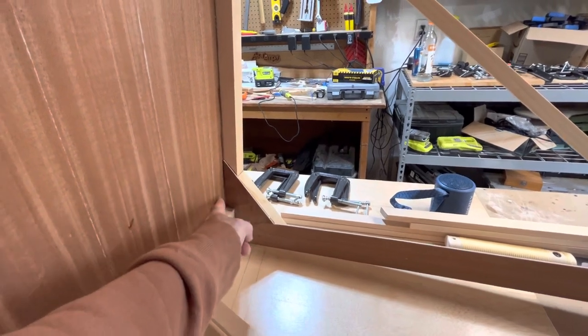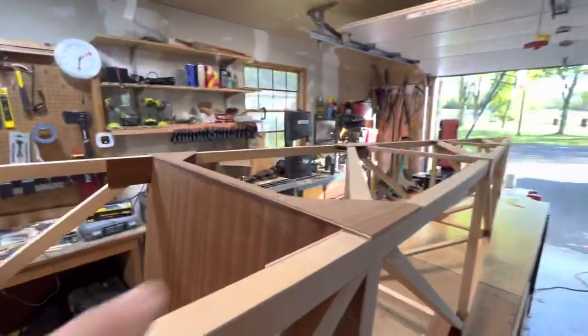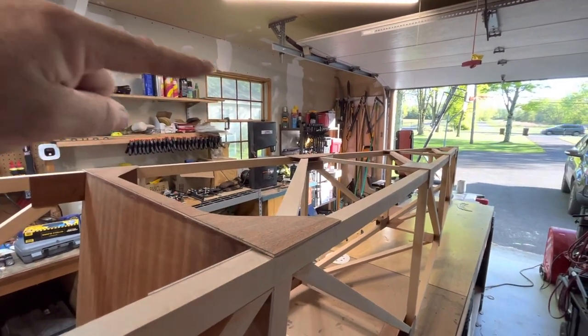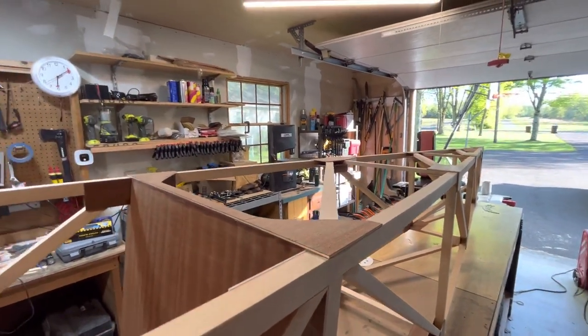You'll have the seatbelt attach point here — it'll come up. There'll be a slot cut on both sides so the seatbelts around the pilot's waist can go in. The turtle deck obviously has to still be built. And then I'll have two slots at the top to accept the shoulder straps.